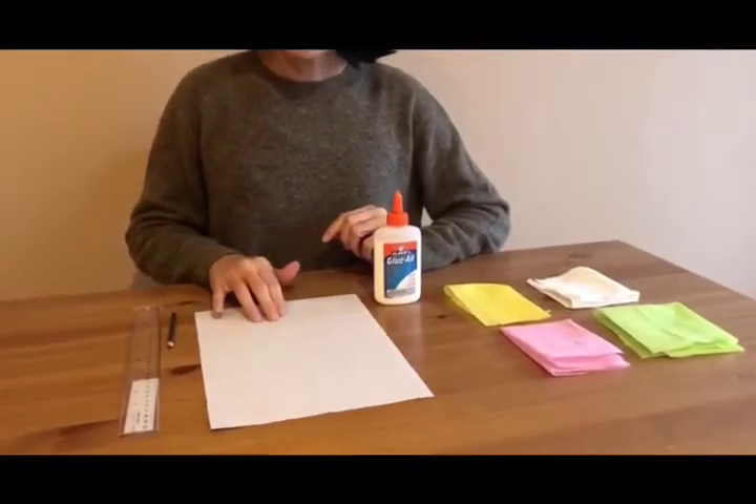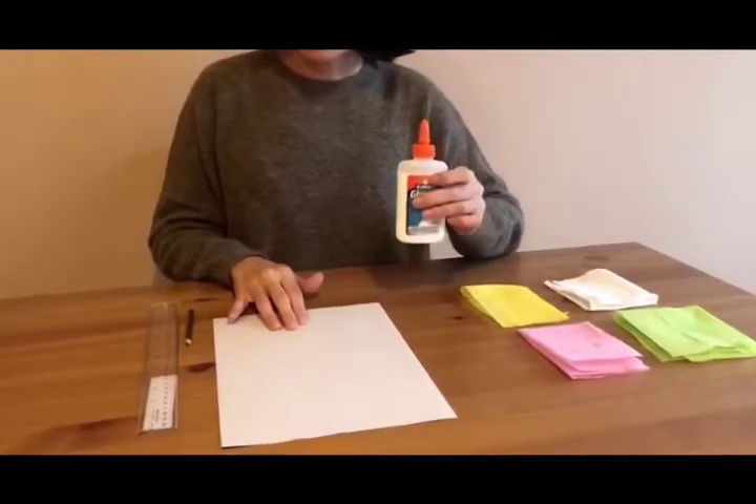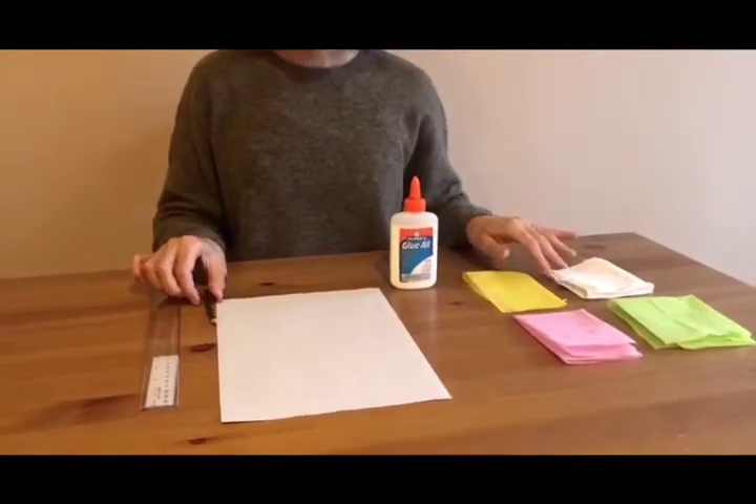For this project you will need a white paper, liquid glue, a brown pencil colored paper, and a ruler.